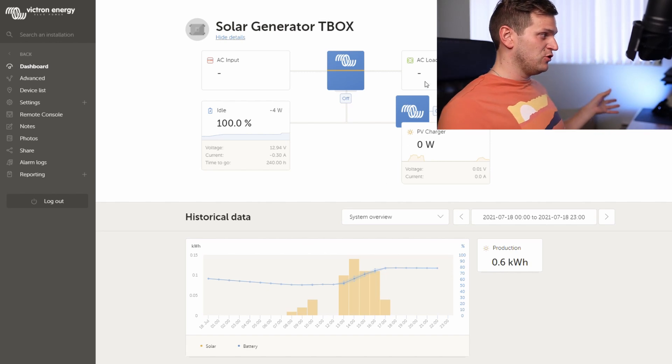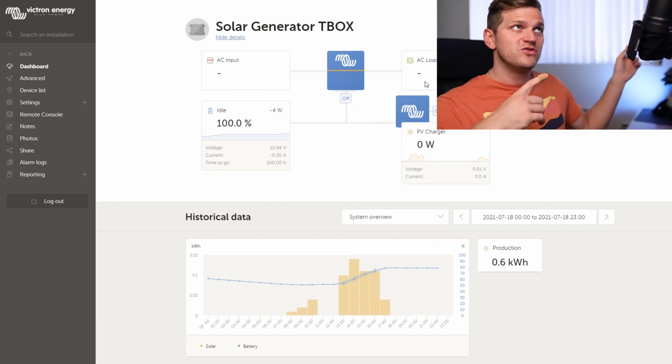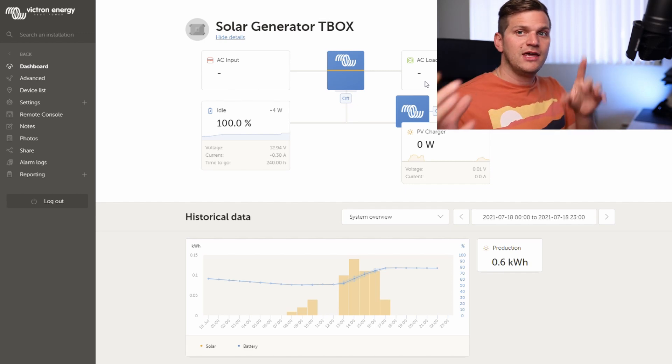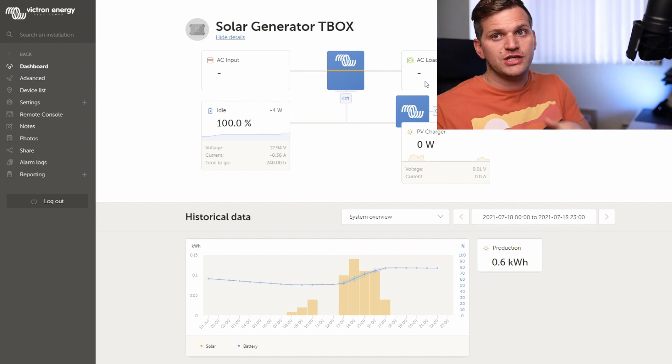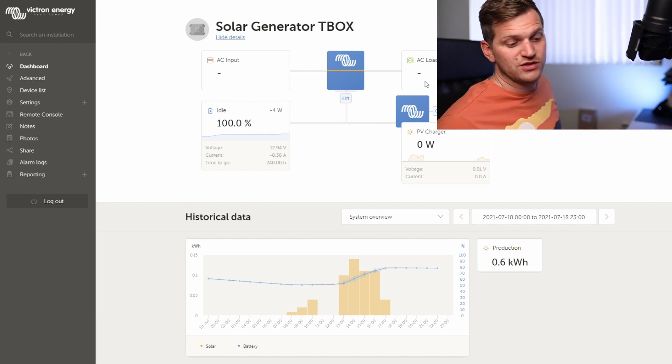Here on the dashboard for the solar generator t-box, we can see what happened yesterday. As soon as we left the campsite and drove back home, I plugged it back into the solar panels yesterday and today for charging. I want to show you what it did for tracking.